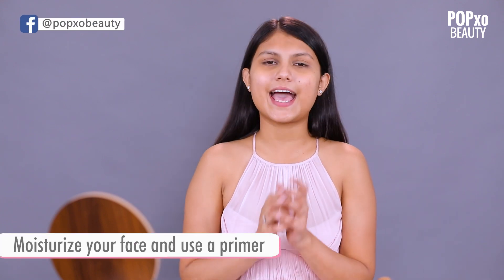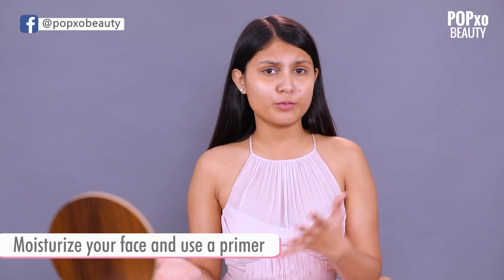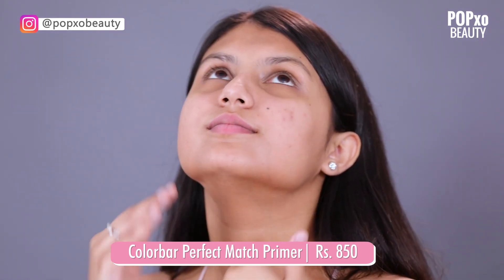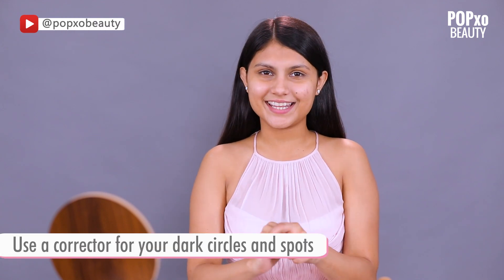First things first, always moisturise your face and use a primer. I've already moisturised my face so I'm going to apply a primer now. I'm using the Colour Bar Perfect Match Primer and it works really well for my skin. Now let's move on to the most important step, which is correcting.